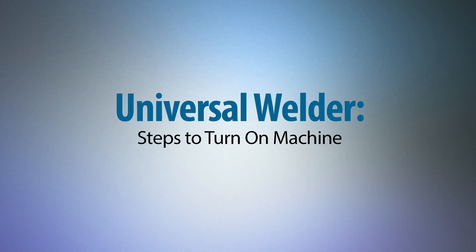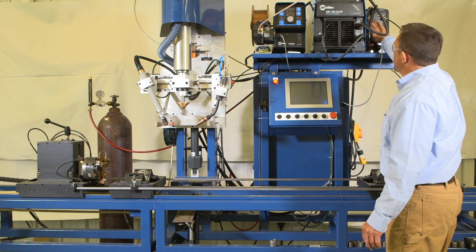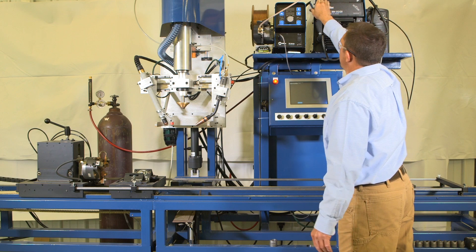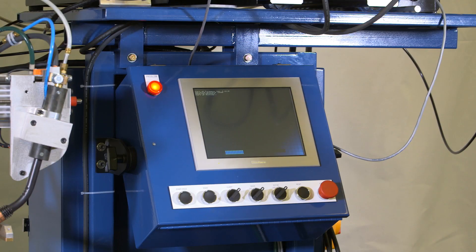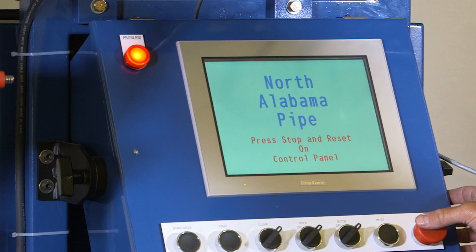Universal welder startup steps: turn the power switch on to power on the plasma unit, welding unit, and shielding gas. When the screen boots up, it will instruct the operator on next steps — press Stop and Reset on the control panel.